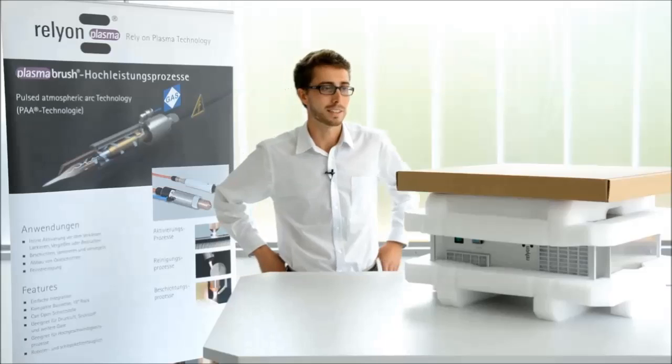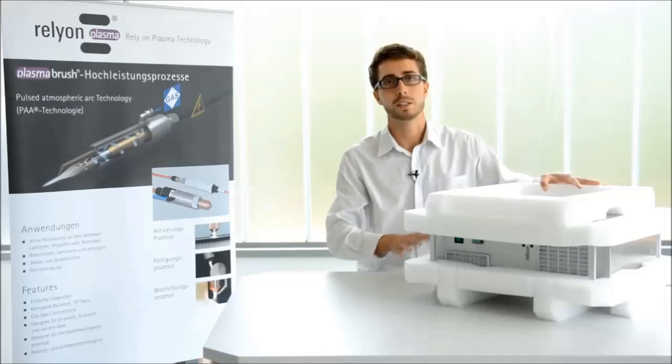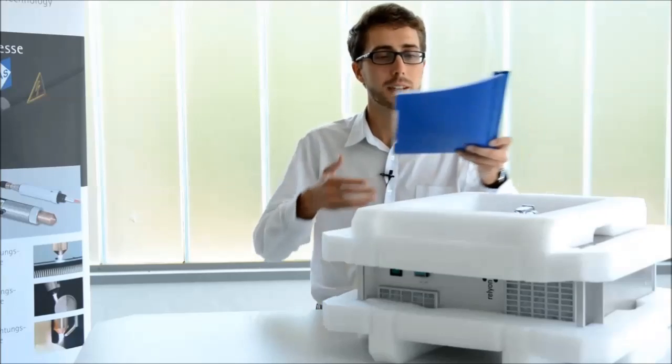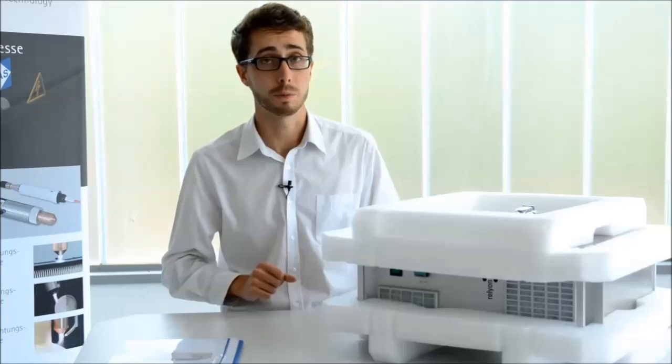This is exactly how you get it delivered, and we're going to start with the part at the bottom, which is our PowerSource PS2000. On top of this box you have the operating instructions. In this manual you can find all the information you need to operate the plasma system, including the information we tell you in this video.